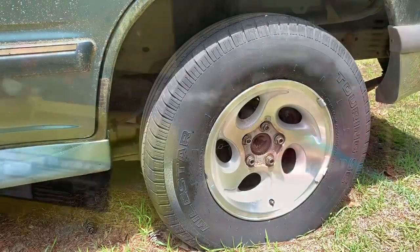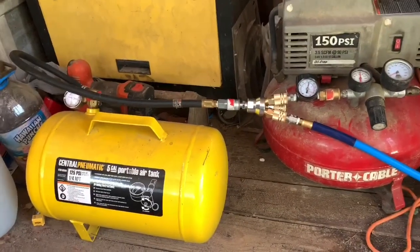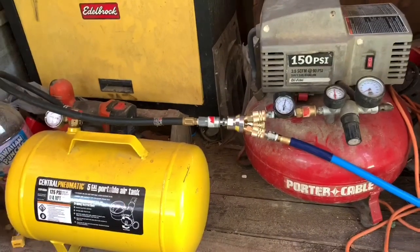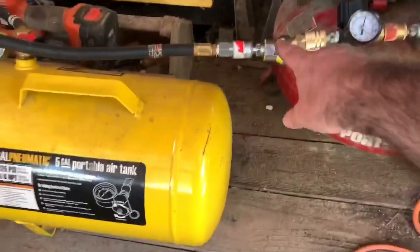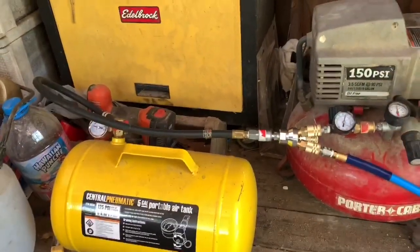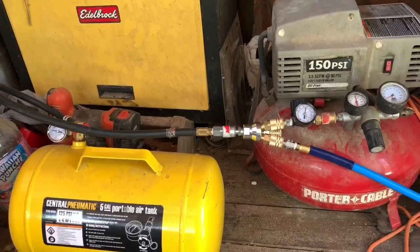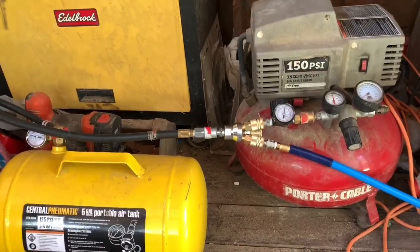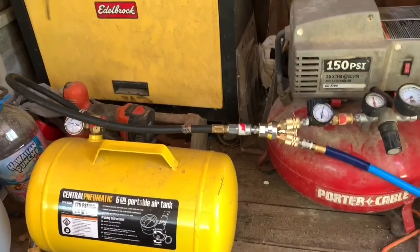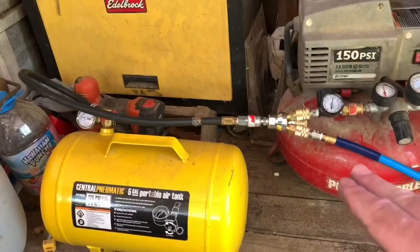All right guys, that's kind of the end of my video. The reason I did this was because of the parts I had on hand — I had everything. The only thing I bought was this adapter. It doesn't turn your compressor into a bigger tank per se, but it does give more volume. This one does pretty good by itself — it'll take five lug nuts off before it kicks on. You saw the difference in the air volume, and that's why I did it.